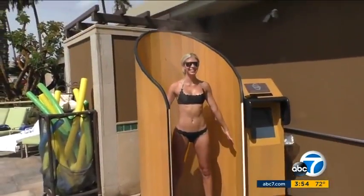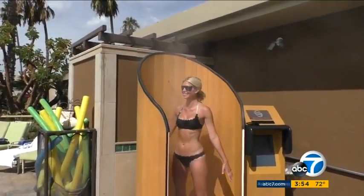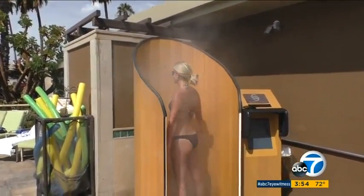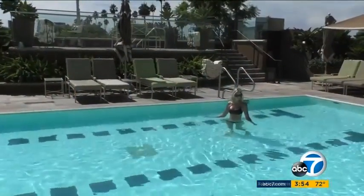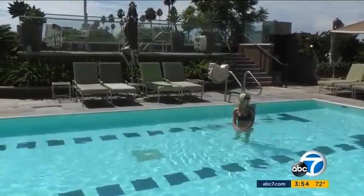Still, she says if you have sensitive skin, you have to be careful of the chemicals that make it clear and sticky for easier coverage. As with all sunscreens, you must wait 15 minutes for it to dry and absorb into the skin to be effective.